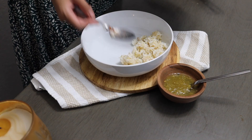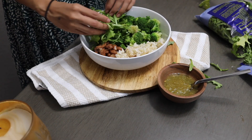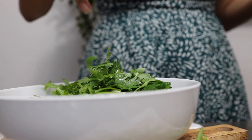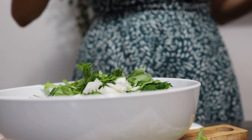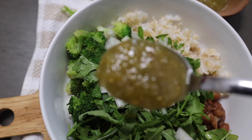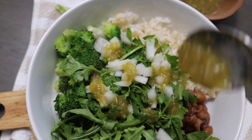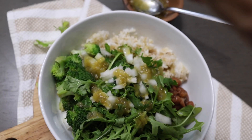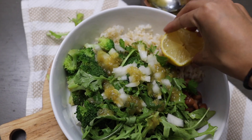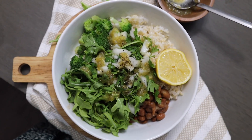Now we're going to assemble the bowl with minimal effort — it can be ready in under five minutes once everything is warmed up. Start by adding your rice, then your beans, then your choice of vegetable. I usually go with broccoli or cauliflower. I added arugula, lots of cilantro and onion, then drizzled it with Trader Joe's green salsa. Top it off with some lemon for that extra tang — and that's it for the simple rice and bean bowl!